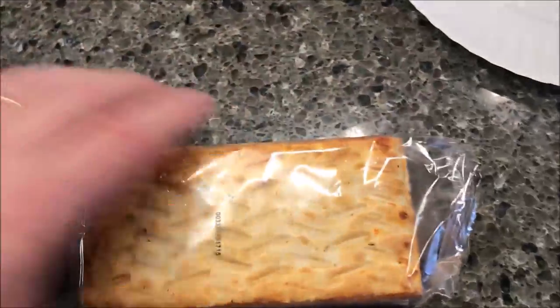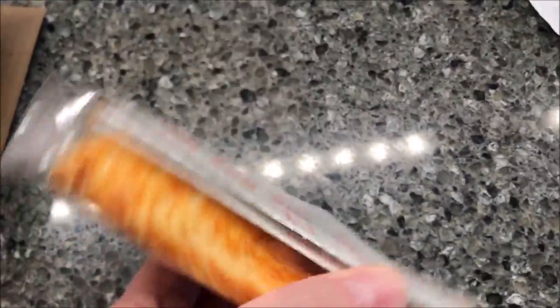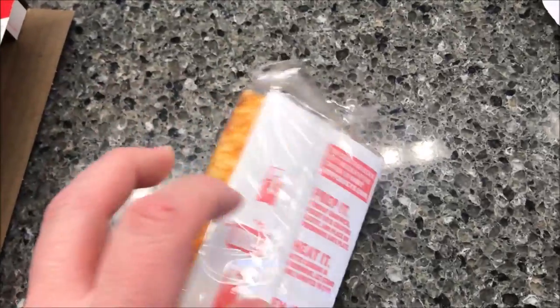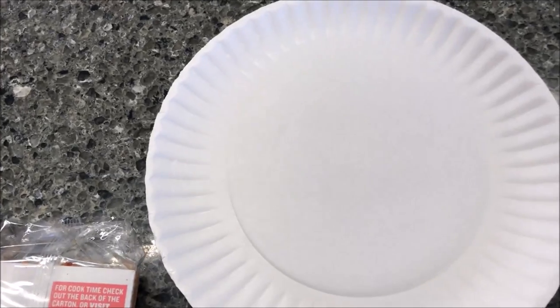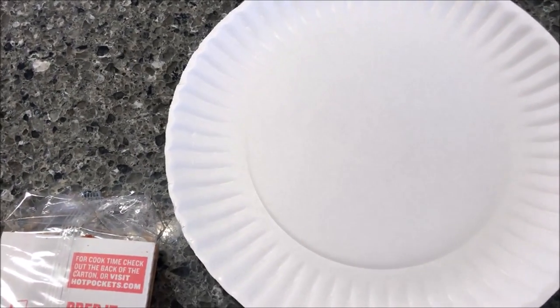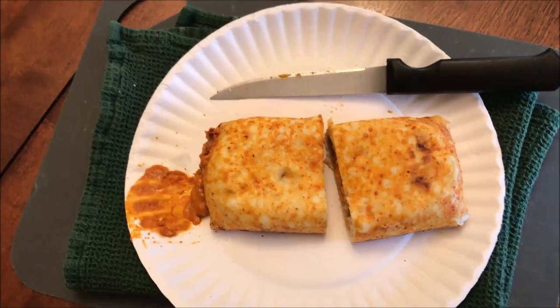Of course we're going to do the microwave — we don't do ovens. It's definitely a bigger sandwich. I'm going to unwrap the plastic wrap, put the Hot Pocket into the sleeve, and put it on a paper plate because it always leaks out of the end. Who wants to make a mess in their microwave? So I'll put it on a paper plate and get it in the microwave for 3 minutes and 30 seconds and I'll be back.